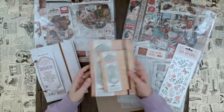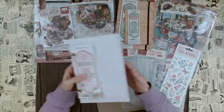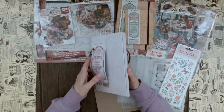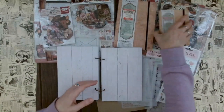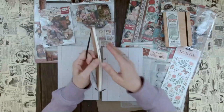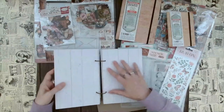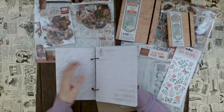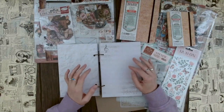Then we have something really cool which is this mixed media journal. What makes it so special is first of all these rings, so you don't have to worry about producing too much bulk. Even if you create something a bit thicker, you still have room here - if you put in die cuts or a fender and so on. With the ring journal there's even more room for things to become bulky.